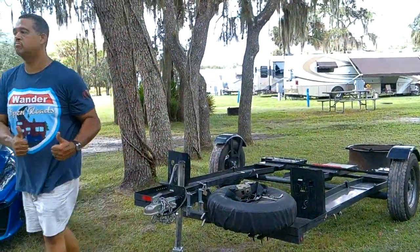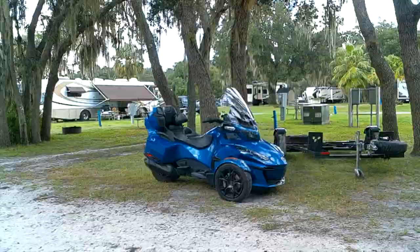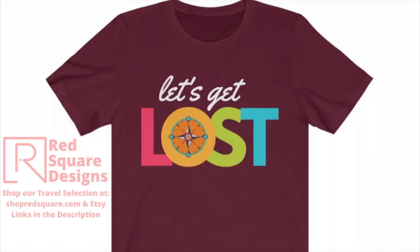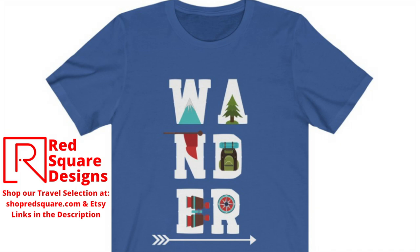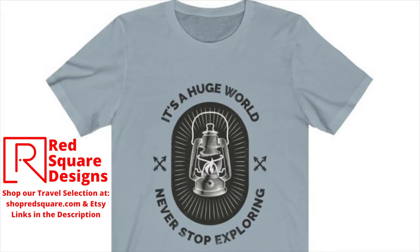A link to the Stinger trailer will be in the description. Thank you so much for joining us and we hope this helps everybody out there. See you next time. Be sure to check out our selection of travel apparel at ShopRedSquare.com and our Etsy shop — links will be in the description. Thank you.